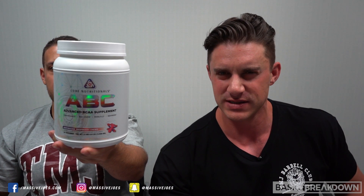This Basic Breakdown is on a product that has been around for many, many years. It just got a new look — it's a new label. Show them the label, Vince. From my good friends at Core Nutritionals, of course — Core ABC.